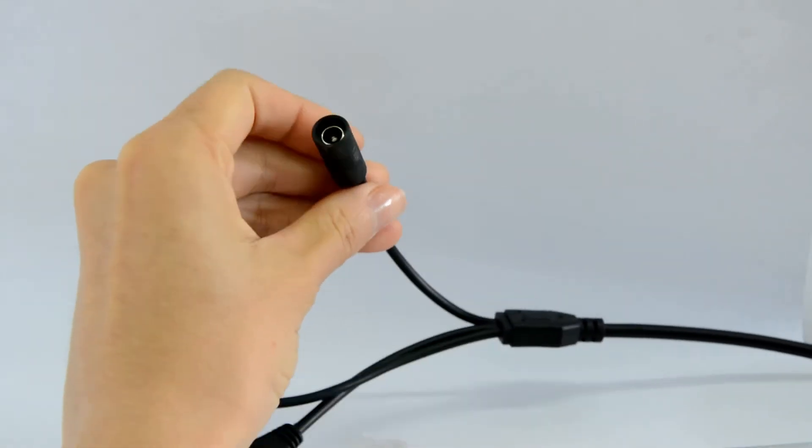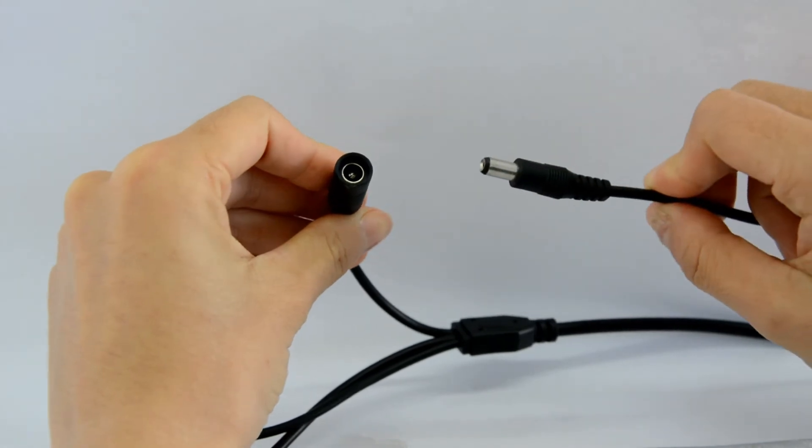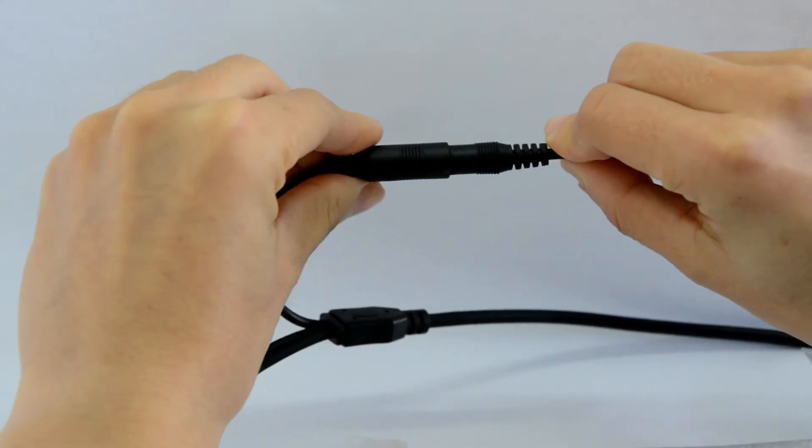This is the power connector. Let's power up the camera. It needs around 2 minutes to boot up the system.